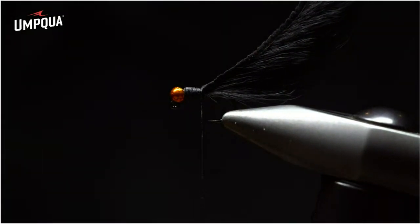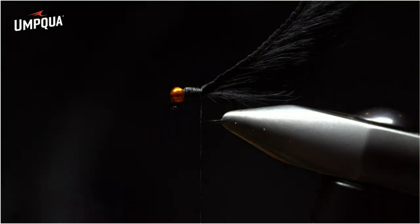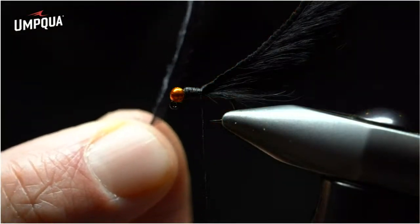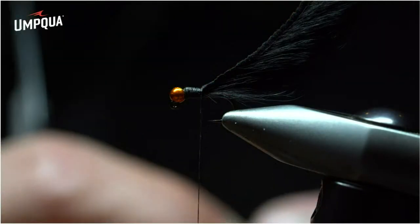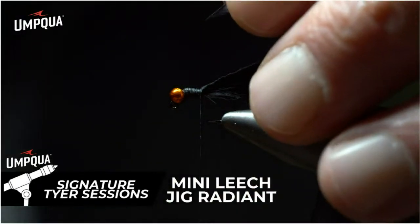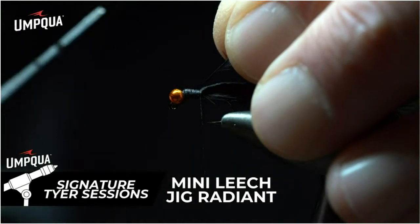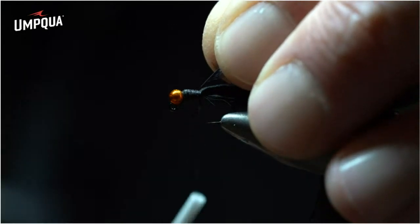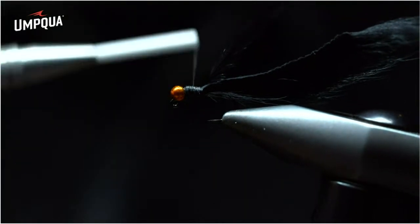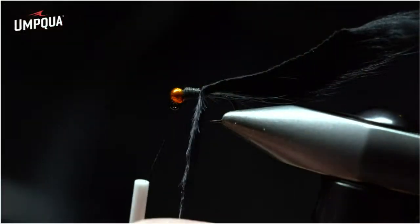Then come back with ostrich — a great material. Ostrich hurl holds its form below the water surface but also has a lot of movement and breathability. It's great for a collar, and in this situation it's going to represent the head of the leech. Once you clean what I call the spine, make sure the spine is facing the eye of the hook and the material is facing the bend. That way, with one loose wrap, every wrap moving forward has the material flaring out to the left towards the bend, giving you a nice straight, tall collar.